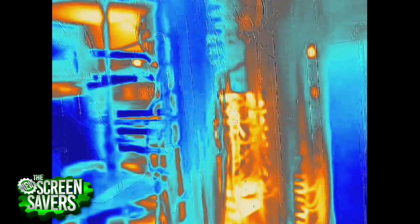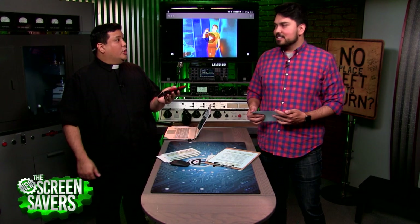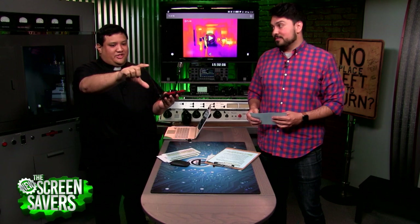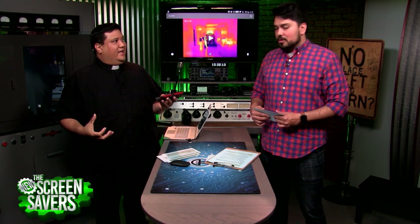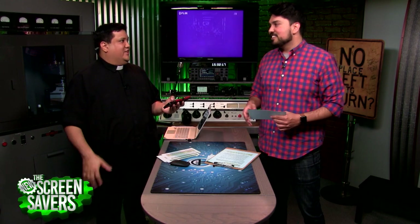They always tell you you're not supposed to daisy chain extension cords and power strips. I can actually show that — I did the setup at home, just plugged a bunch of stuff in. And you could see the power strips got hotter and hotter as I got closer to the source, because that one had all the current rushing through it. It's sort of like, all the stuff you were told as a kid actually does happen.